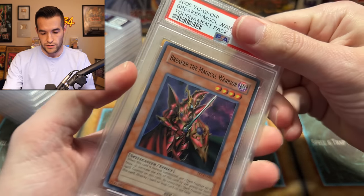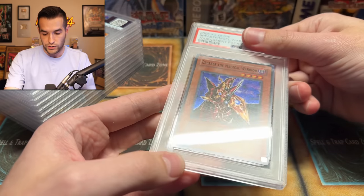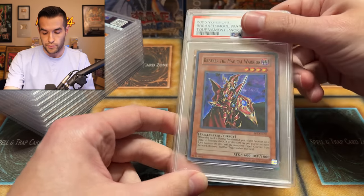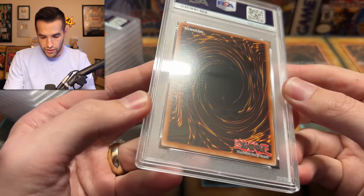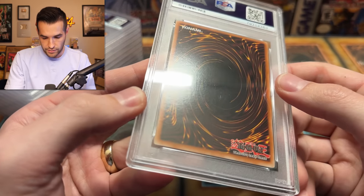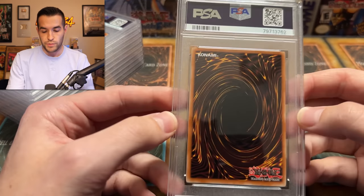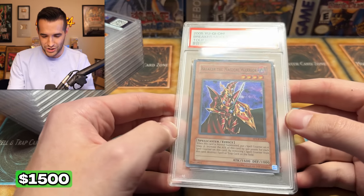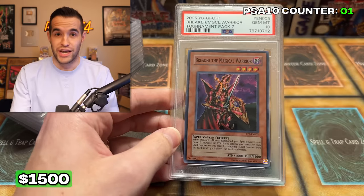So this is the Break of the Magical Warrior. This thing was a little bit off-center, I think, was the main issue the first time — it was very clean. We're not going to spend too much time; we've already seen the cracking. Let's just see what they get. Very nice — Gem Mint 10! So our first one has changed.